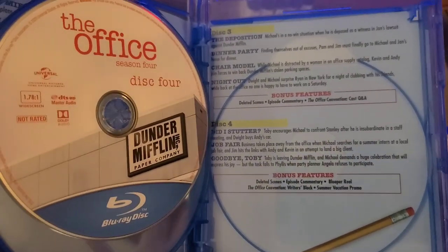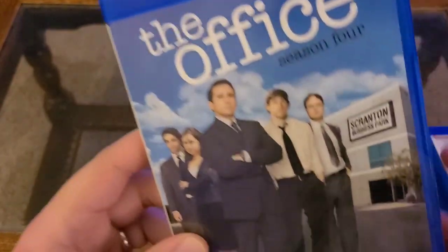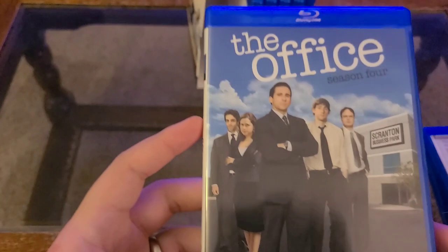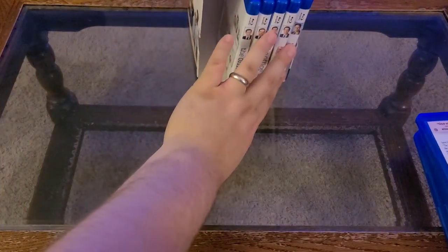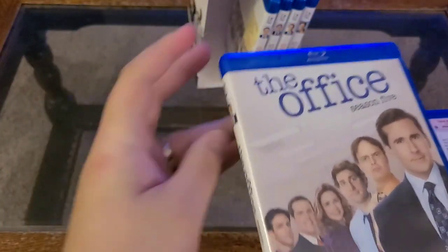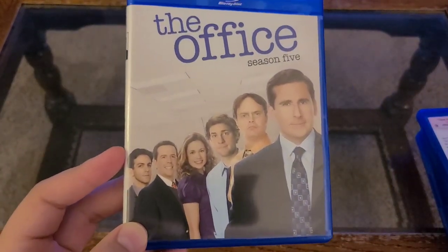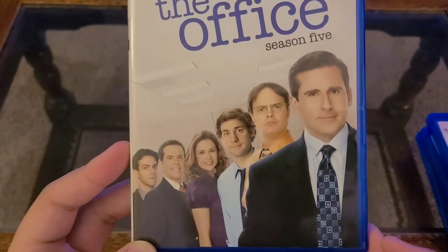I believe season four was the last of the seasons not to be released initially on Blu-ray. Starting with season five, these have all been available on Blu-ray since their initial release, whereas seasons one through four are brand new and for the most part exclusive to the set. By the time this video uploads, you can probably buy them separately because they're MOD, but for a while the only way to get these was the set.